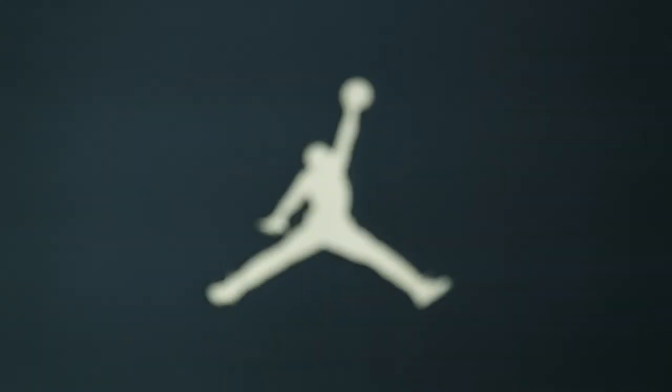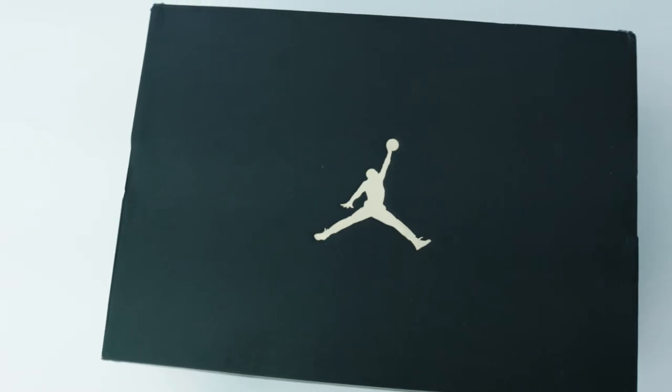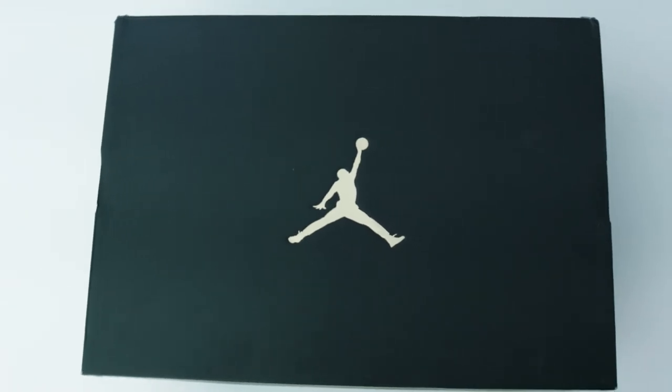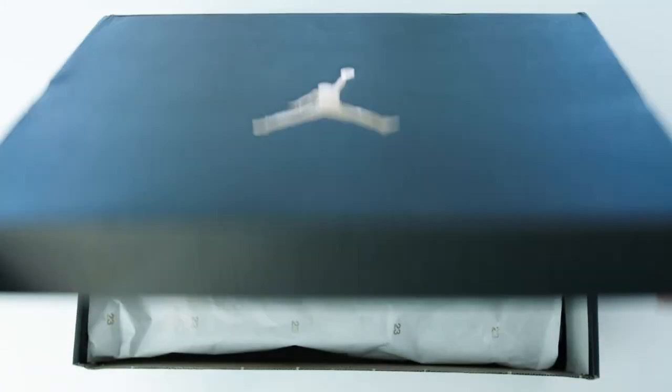Welcome to my review of the Jordan Clutch basketball sneaker, versatile enough to wear off the court. Crafted with a leather and nubuck upper, they are manufactured for premium comfort.